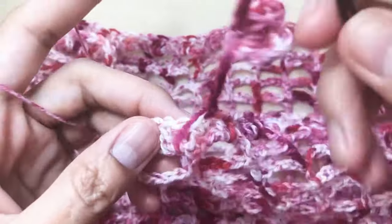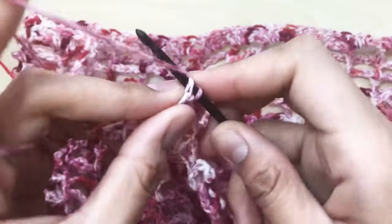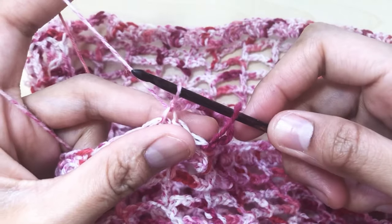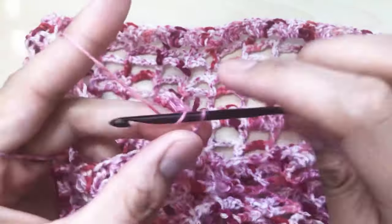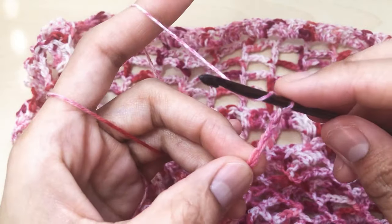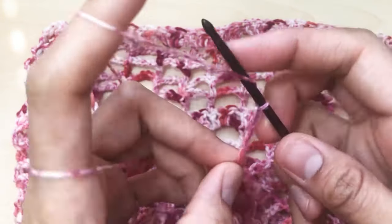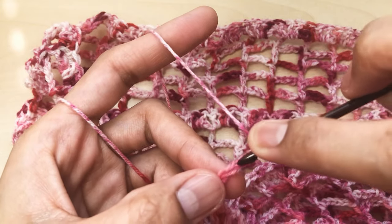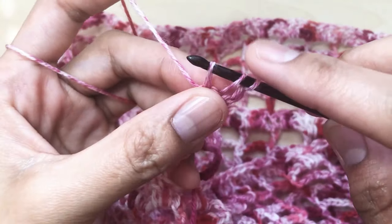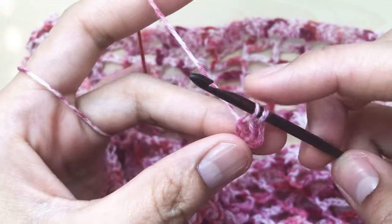Skip the first stitch and the next stitch, then go to the next, insert your hook, and make a slip stitch. Again chain ten — one, two, three, four, five, six, seven, eight, nine, and ten — and once you have that, go to the fourth chain from your hook and make a puff stitch. Yarn over — I'll make it slower this time — count from your hook one, two, three, and four, insert your hook in the fourth chain, yarn over grab the yarn and pull. Three loops on your hook, grab yarn and pull through two loops only.